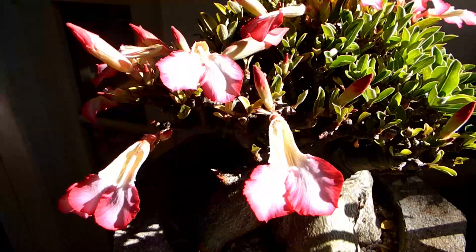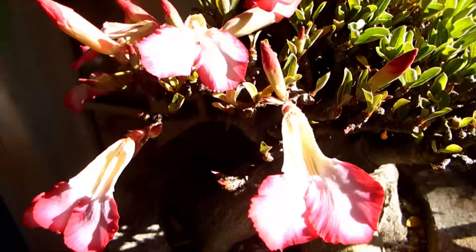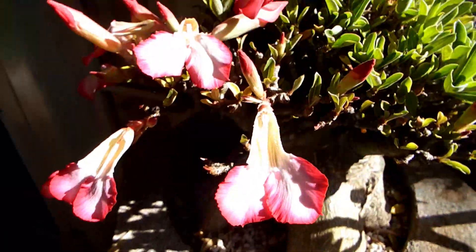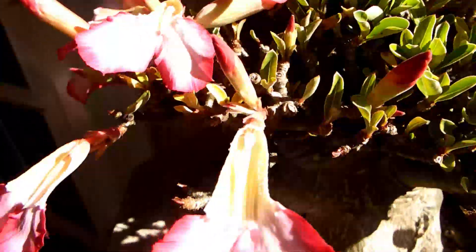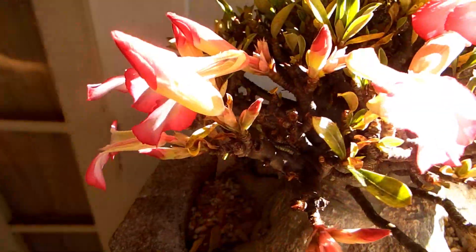Every flower has five petals, and the three upper ones I peeled off — here they are — in order to access the pollen and move it to the stigma of a flower next to it.